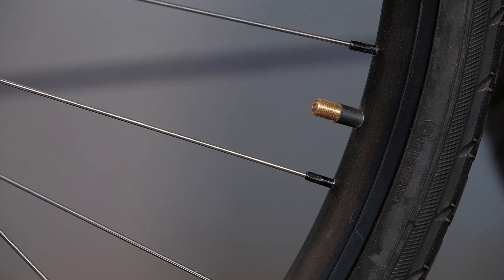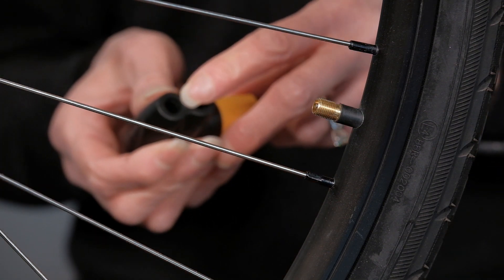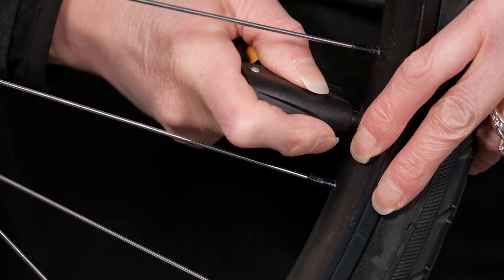Let's try the Schrader valve. There's nothing to unscrew at the end of this valve, but there is a little pin inside of the pump head that you'll need to make contact with, so you'll need to hear that hissing sound or the air won't go in.